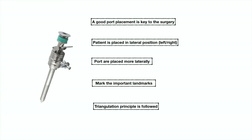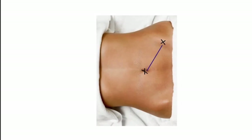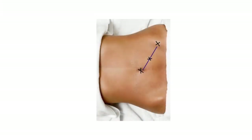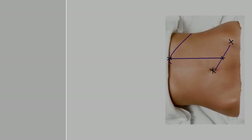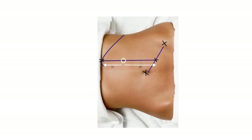We place the port more lateral because the kidney is situated far from the midline. Mark the important landmarks: umbilicus, anterior superior iliac spine, lateral border of rectus, and costal arch. Draw a line from the anterior superior iliac spine to the umbilicus and mark the midpoint. Now draw a vertical line from this point to the costal arch. The point at the junction of the upper one-third and lower two-thirds on this line is the position of the camera port.